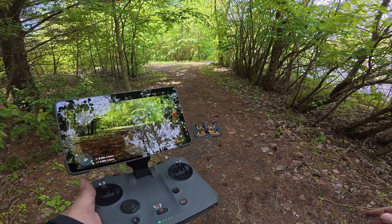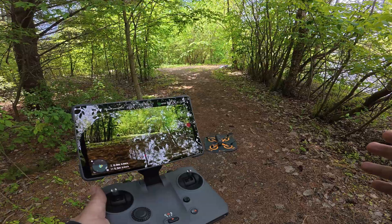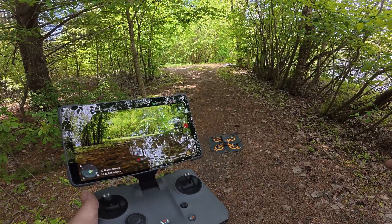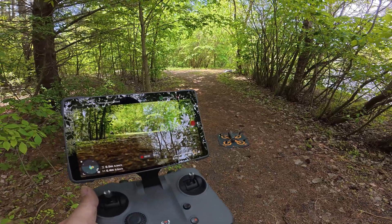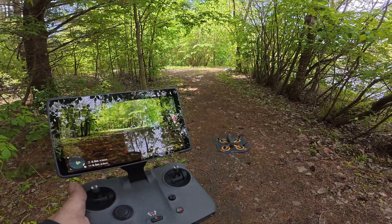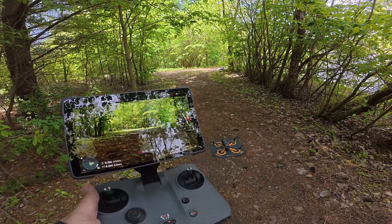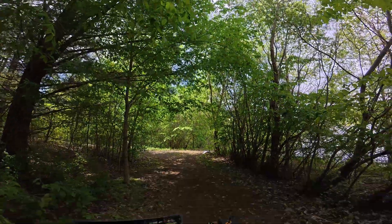Good day folks, Sean here from Air Photography. In this video we're going to be doing a return to home test of the Mavic 4 Pro. It has that advanced return to home that can build a real-time map on its outbound flight, allowing it to come in and land in really complex environments such as patios, out of a garage, or even where I am right now — you can see there's trees all above me.